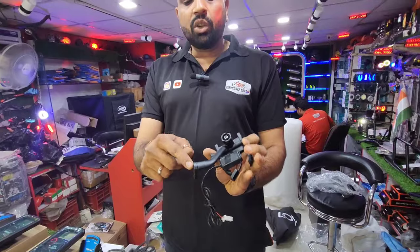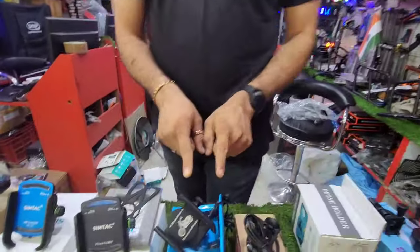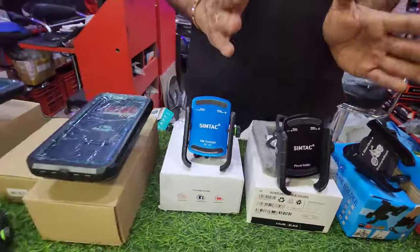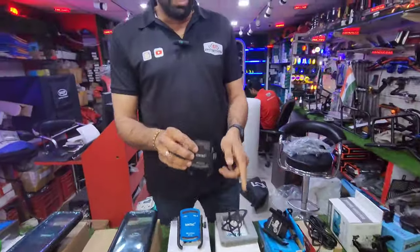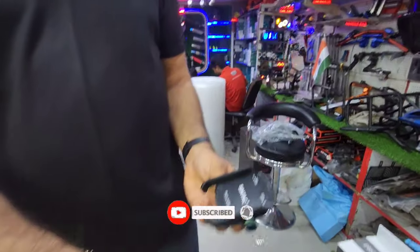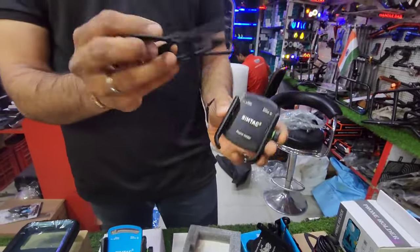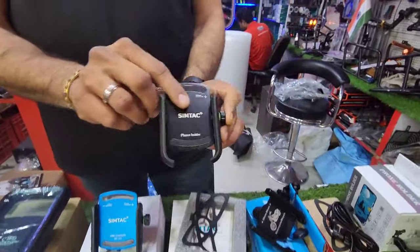With this one you can also get a handle fitting and its cost is 450 rupees. After this, the premium range starts with the SimTech Mobile Holder — a branded holder with warranty. This is the without-charging model; with it you get a rubber grip so the mobile is stable. Its cost is 1100 rupees.